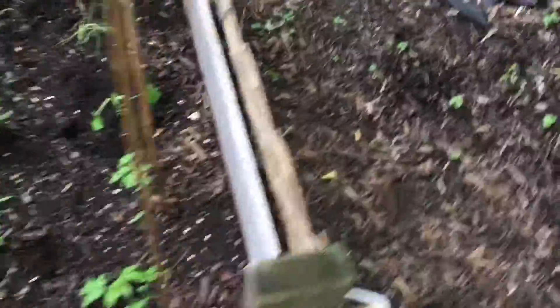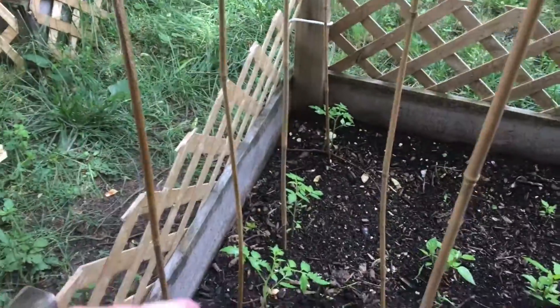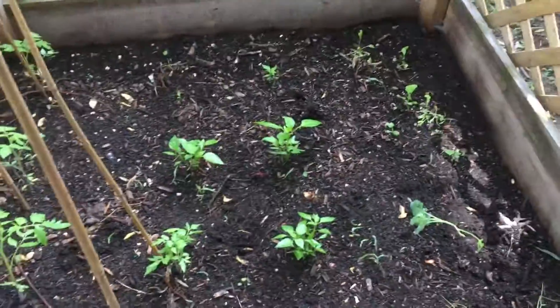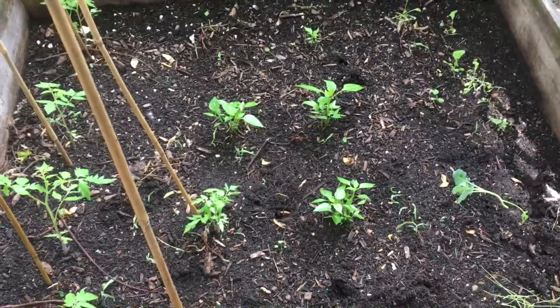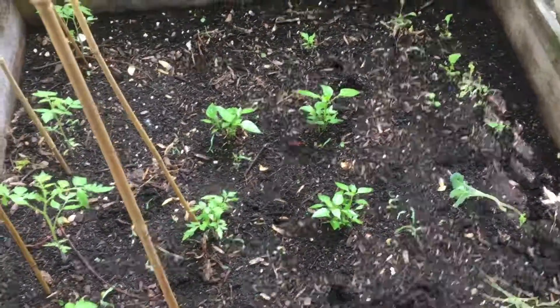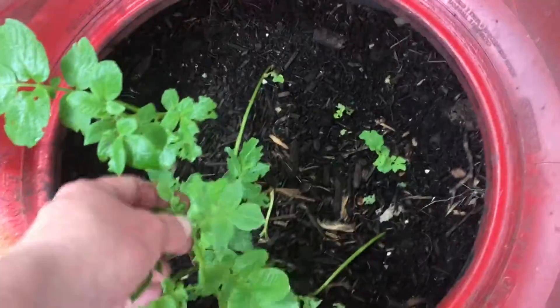Over here we've got the tomatoes and the peppers — I'm not done setting this up yet, but they're just getting started. I'm going to put some extra supports through there and put a couple poles up for the peppers. I think I need to cull those peppers down a little too so I can get one nice big bush out of it. My tater garden has started as well — I definitely need to get some more soil in here.